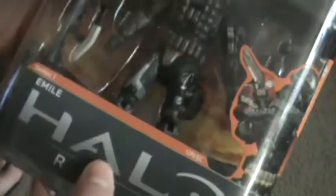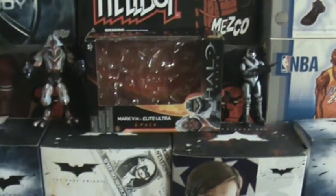So that's my unboxing of the Halo Reach Emil figure. I will review these guys as well, but I just wanted to do an unboxing. All right guys, see ya. Bye!